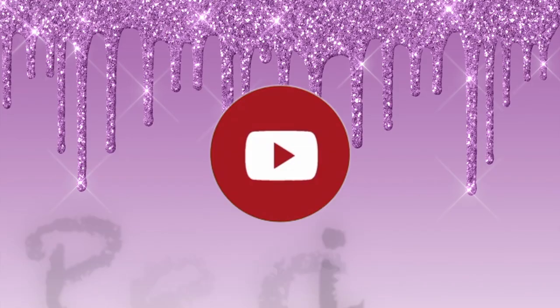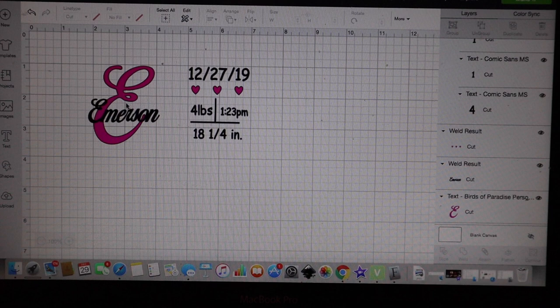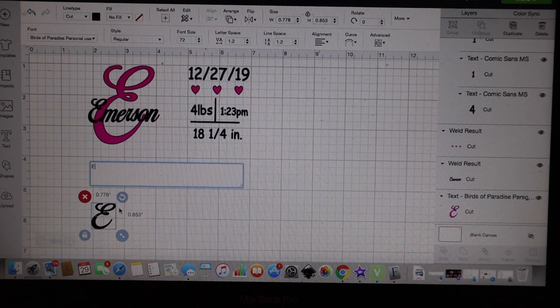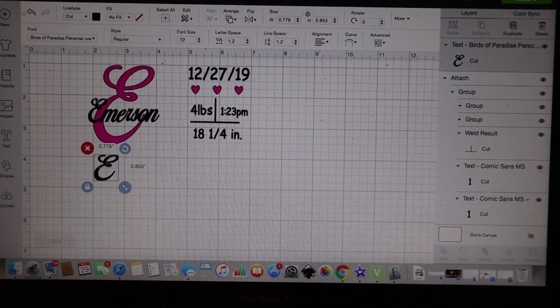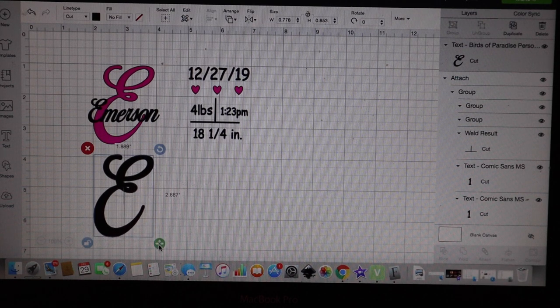Once you jump into Design Space you want to decide what fonts you want to use on your elephant ears. I typically use one font for one ear and a basic font for the dates and the other stats. For the cursive E and for the name Emerson I use the font Birds of Paradise. For the ears I typically make them about two inches wide by about two and a half inches tall. I do unlock the E, or whatever letter you're using, just to make it to the size that I want.